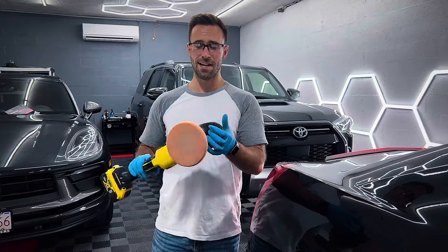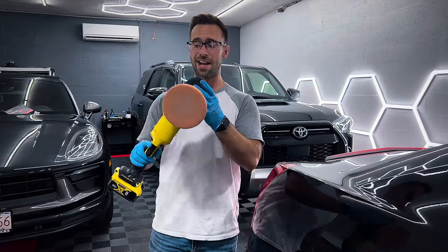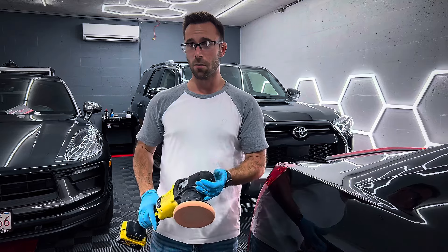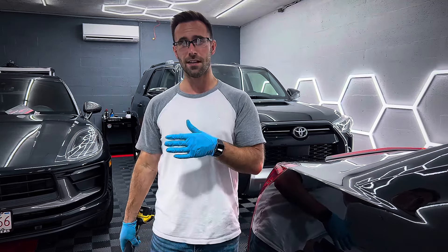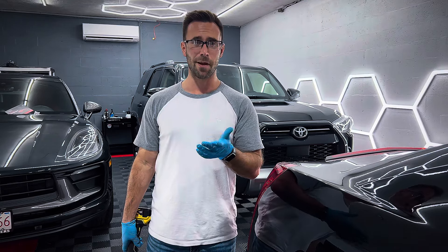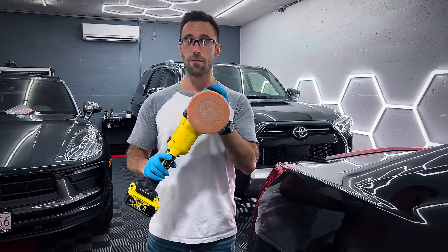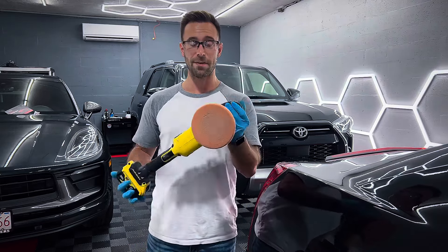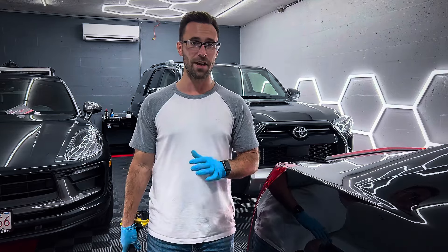In some instances, especially with a full battery — one of the larger batteries — I think it has more force, more cutting power, compared to my Rupes LHR15ES, which is kind of like my primary polisher for most corrections. But when this thing's fully charged up with a full battery, this thing hammers down. It really does. It does a killer job at removing defects.